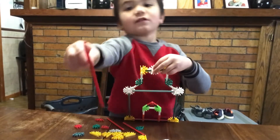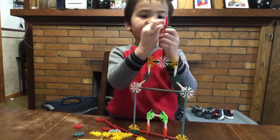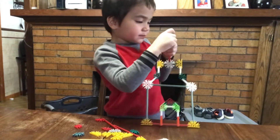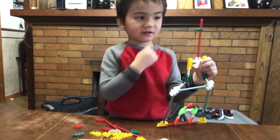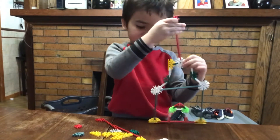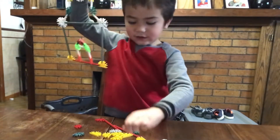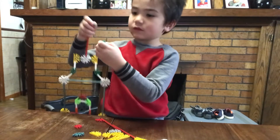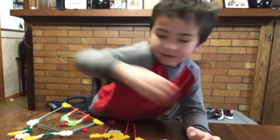Next, I would need a red piece like that right there. Then you would need to do that, like that. We have to do this like that. Then you would need to do that, like that, and get this piece.